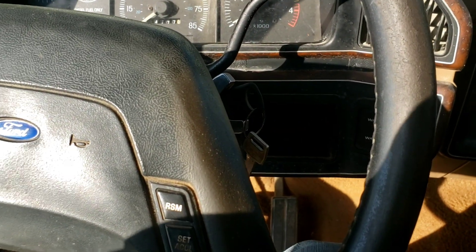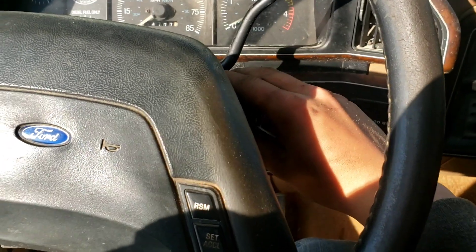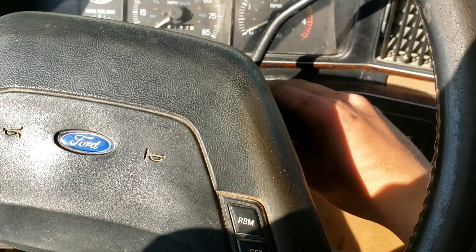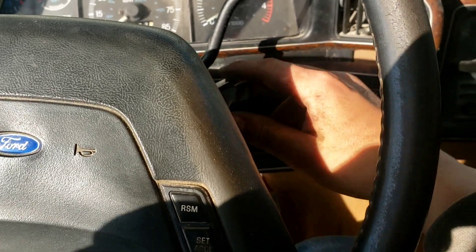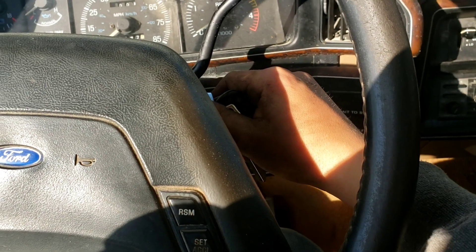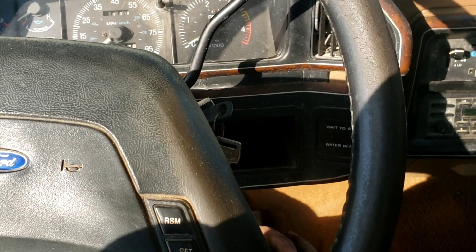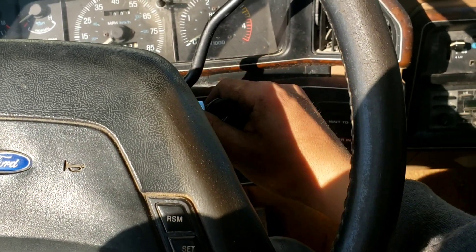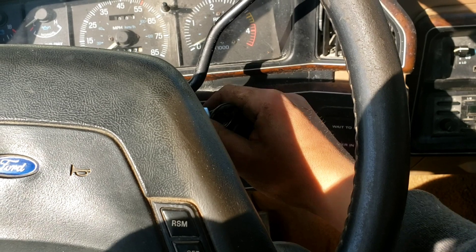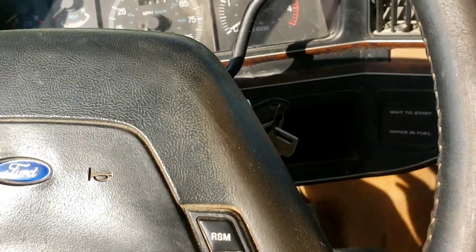I guess it wasn't a waste of time after all. I was just sitting here searching up why, when I turn the key, I have no crank. If you can hear that — it's cranking over, so it works! It has a bad connection of course, so I'm going to go over there and clean that up.